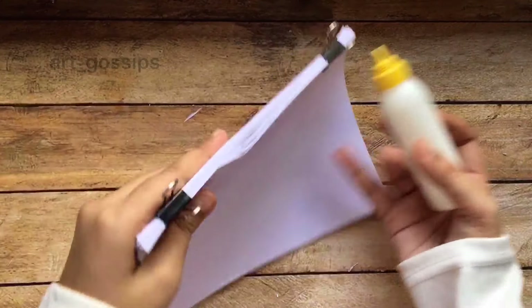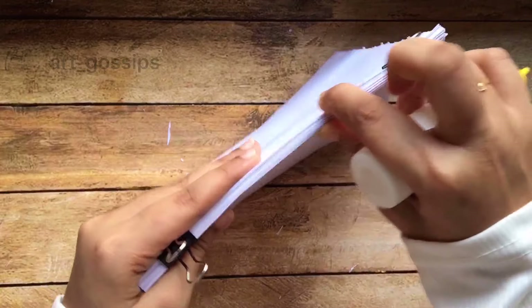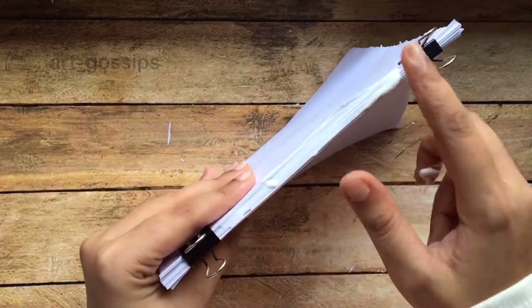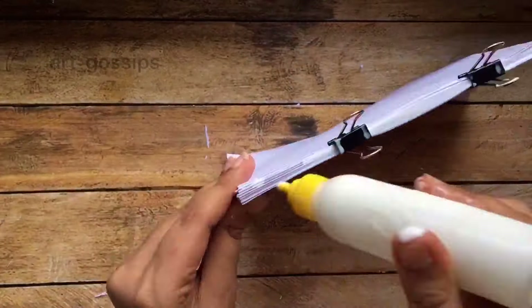I am using this bind as well. I have to clip it on the two sides. I am going to tie it tight. As you can see, all the papers are evenly and tight.